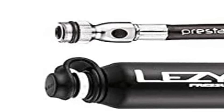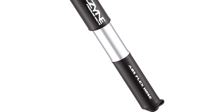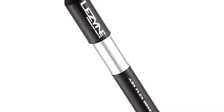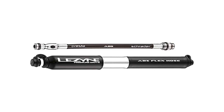One drawback to all mini pumps like this is how long it takes to inflate a tire fully. If this is an issue, you should carry a bigger pump. However, if you're looking for the best, most portable mini hand pump for your emergency flat tire kit, check out this one. And of course, it's fully rebuildable.